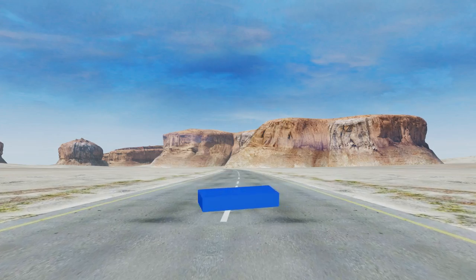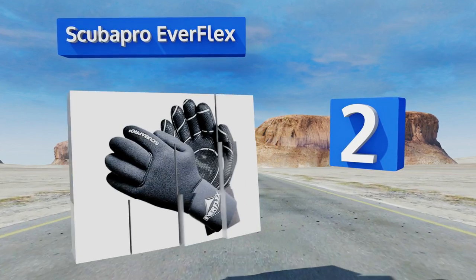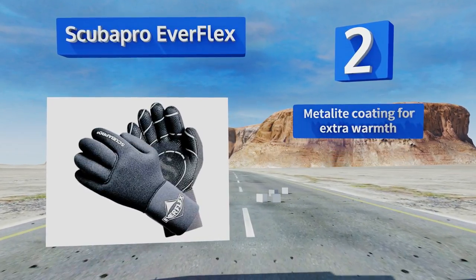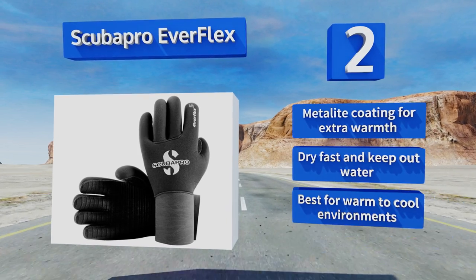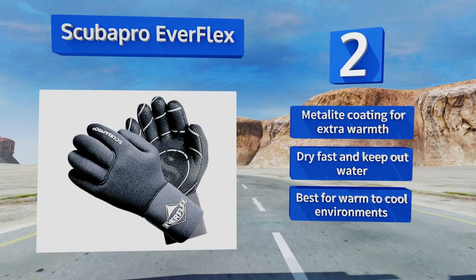At number two, a premium option from a respected dive company, the Scuba Pro Everflex uses a stretchy neoprene material that's easy to slip in and out of without the need for wrist closures. A silver skin lining inside each glove makes them one of the more comfortable options too. They feature a Metalite coating for extra warmth, and they dry fast and keep out water. These are best for warm to cool environments.